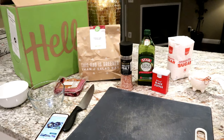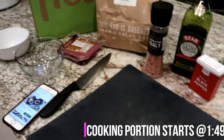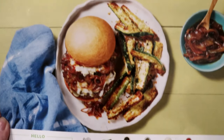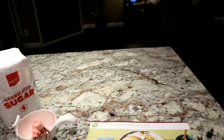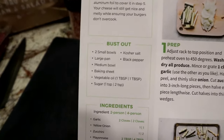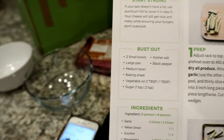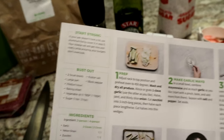Hi guys, welcome back to my channel. As you can see I have everything set up — I'm about to cook one of my HelloFresh meals. I picked the melty Monterey Jack burgers. Anyway, I have everything all prepped. On the back of this card it tells you all the steps and what you need to have out, so I have two bowls, my salt, a large pan, and all of that.